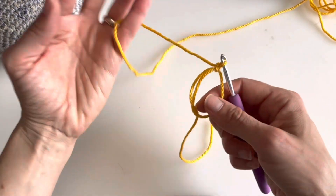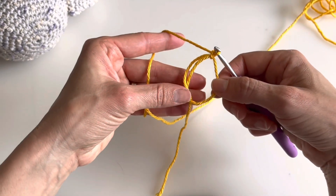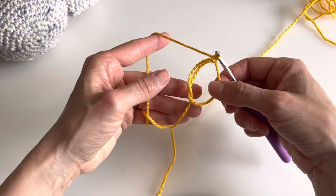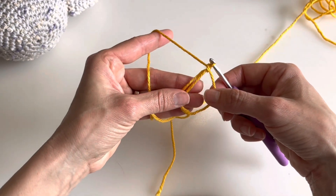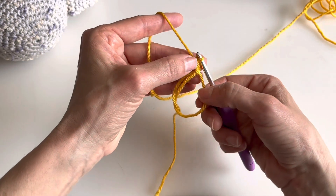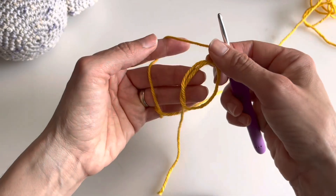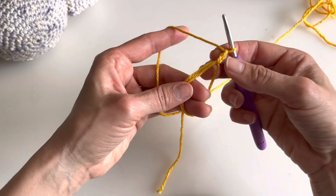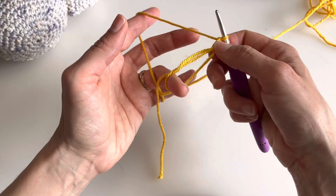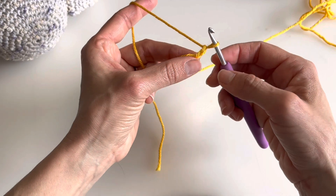From now on you start your work in your magic ring according to your project. Some projects will ask for five, four, eight, or ten single crochets or double crochets. Once you have your ring, you follow the pattern. For single crochet, chain one to create height — you can consider that your first single crochet. Hold your circle with two fingers inside so it doesn't turn on you, or use your ring finger inside and hold the work with your thumb and middle finger.